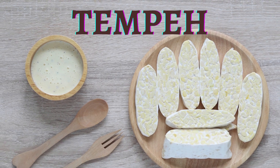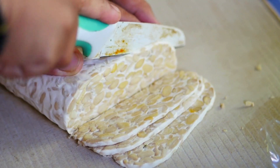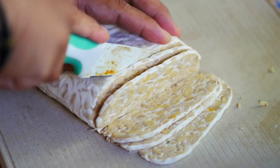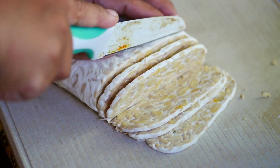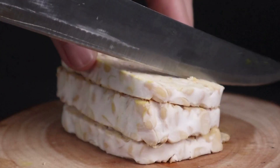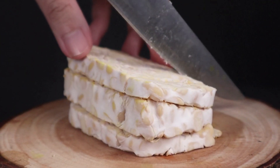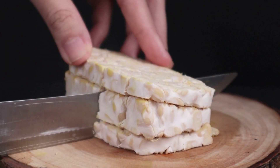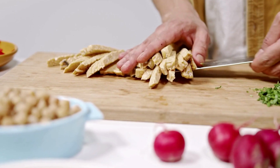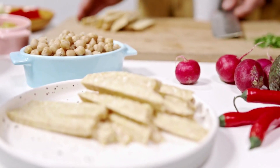Tempeh is a fermented soybean product that originated in Indonesia and has become a popular vegetarian and vegan protein source worldwide. It is made by cooking and fermenting whole soybeans that have been pressed into a compact cake. The fermentation process involves the growth of a white, fuzzy mold that binds the soybeans together into a firm and slightly nutty tasting cake. This fermentation process not only gives tempeh its characteristic texture and flavor but also makes it more digestible and increases its nutrient availability.